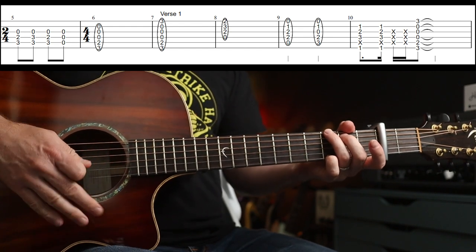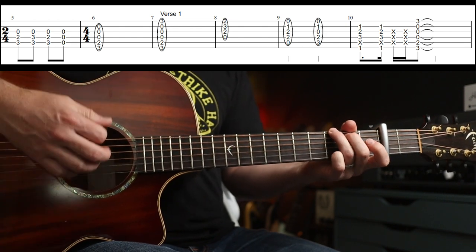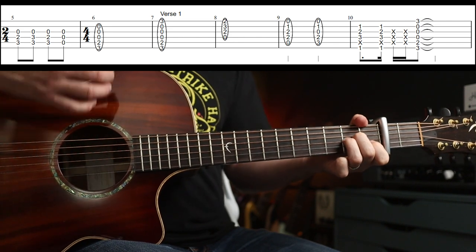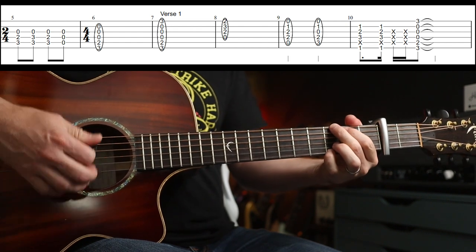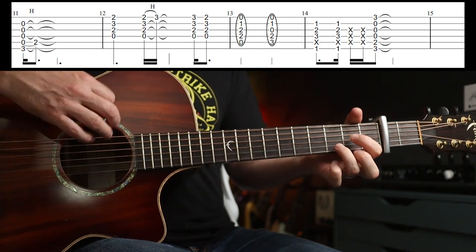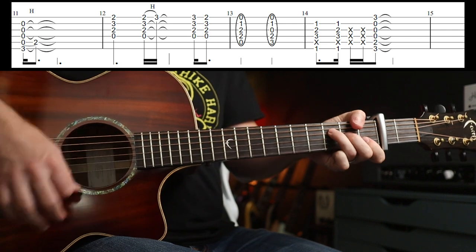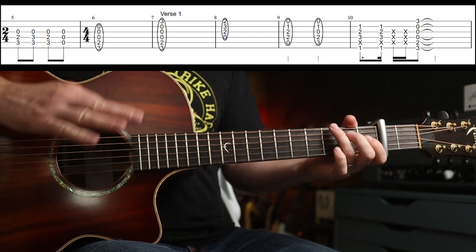Now the verse parts — I've tabbed the chords and some of the strumming, but not all of it, because there's loads of incidental stuff. But the vibe you want to go for is — that's the verse, twice around actually, with some fills too. That's all you need.